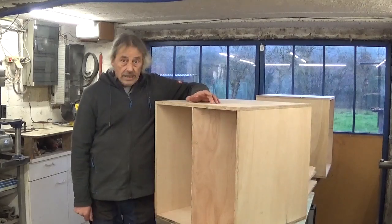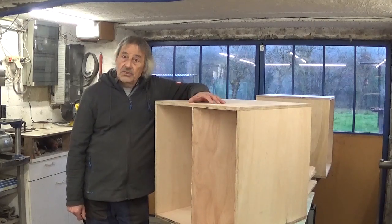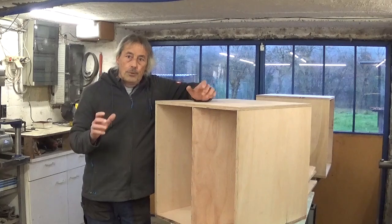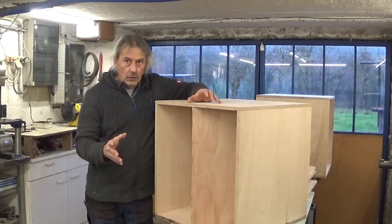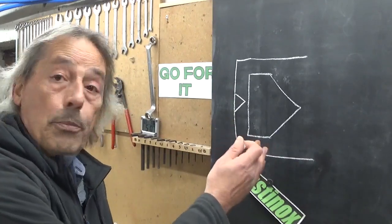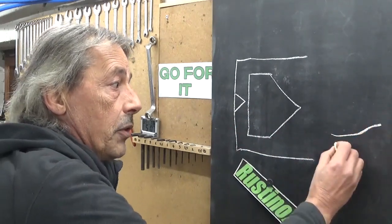After one week of testing upstairs in my living room, I think I'm going to stop this project right here, because these speaker boxes don't give me the results I was hoping for. They work fine, that's not the problem. The problem is they do not amplify the right frequencies I was hoping for. Let me explain on the blackboard. If we take a closer look at these speakers — viewed from the top — this is more or less the idea: it's the principle of the folded horn speaker.